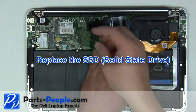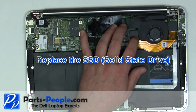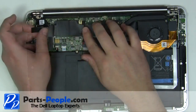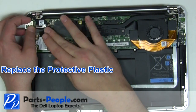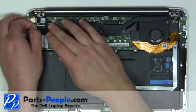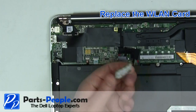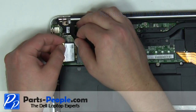Place the solid state drive into the motherboard at a 45 degree angle and secure with the retaining screw. Replace the protective plastic. Place the wireless card into the motherboard slot at a 45 degree angle and press down while replacing the retaining screw.